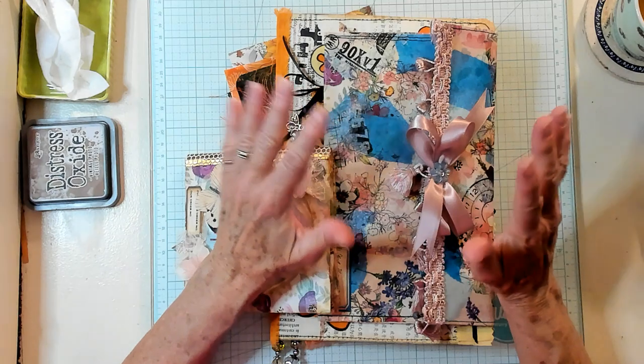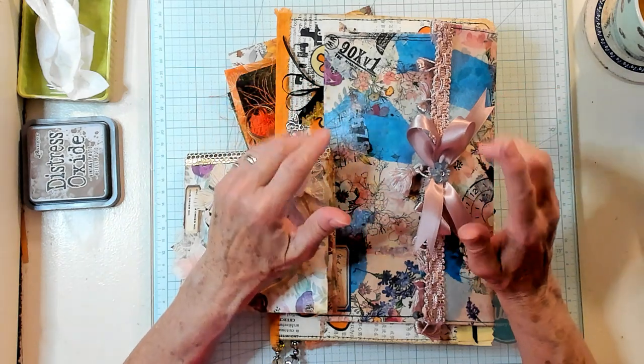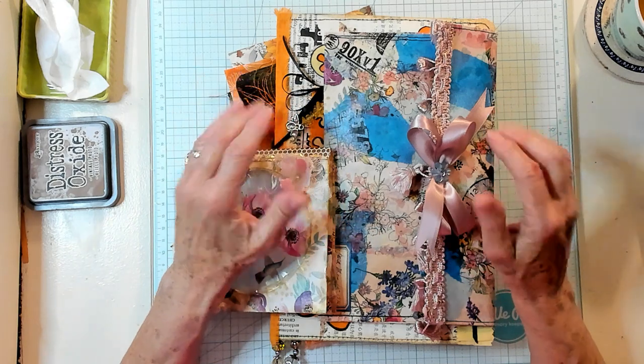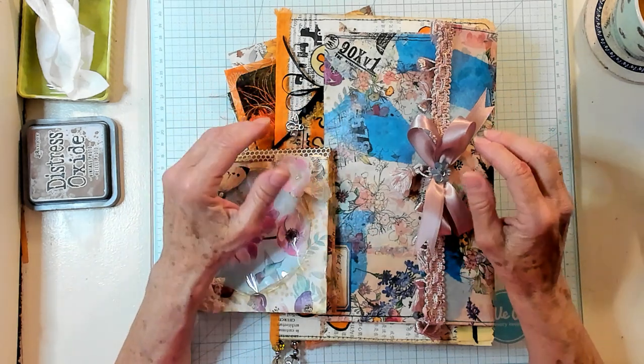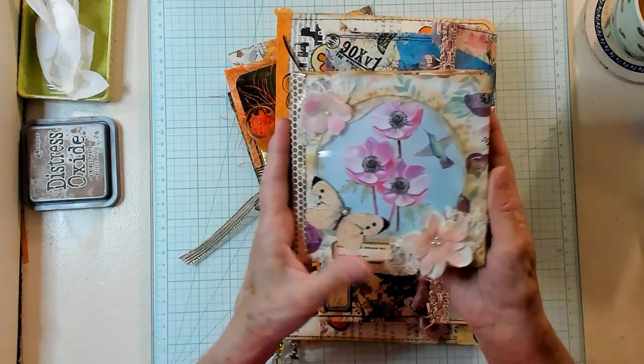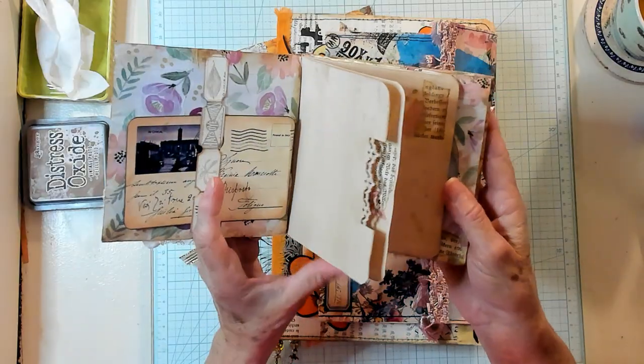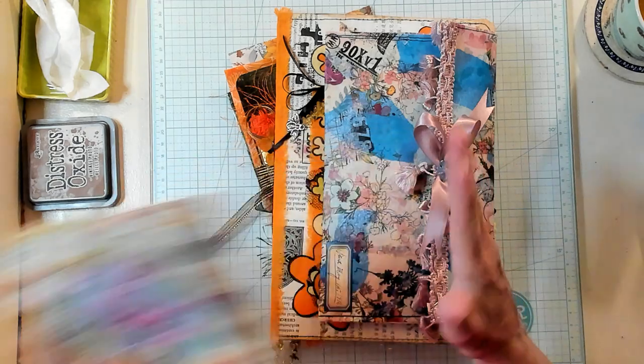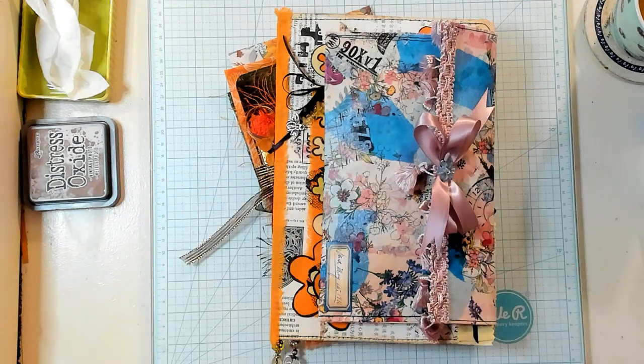Today we're going to make an easy collar style pocket, but first I'd like to tell you that I've restocked my Etsy shop. Some of you have been asking. I put that adorable CD journal over there so you can pick that up for a gift or for yourself if you're interested.